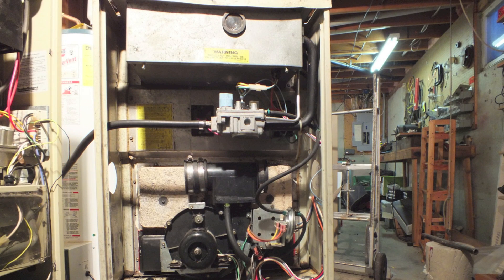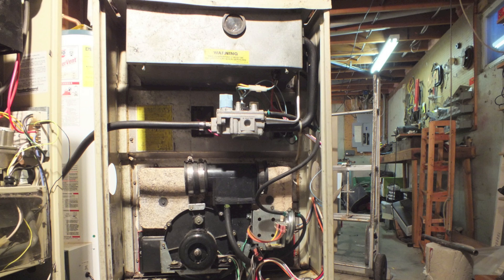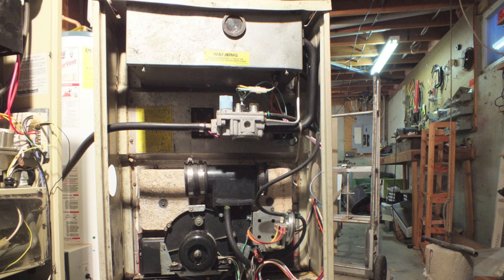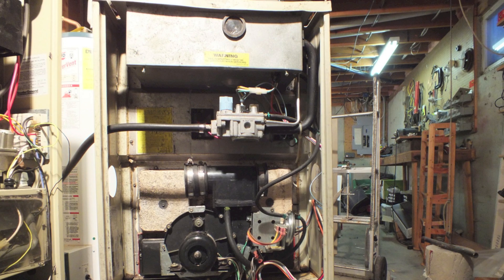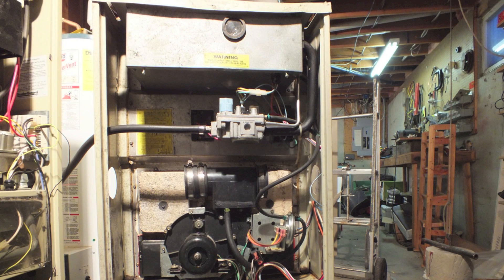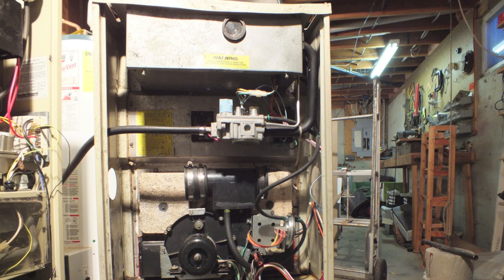This is the Carrier 398AAW and what we're going to discuss is the inducer assembly and the pressure switch and how those work. This is a 90% furnace so it's vented with plastic pipe and does have an outside air combustion inlet fitting, so we'll see how all this stuff works together.